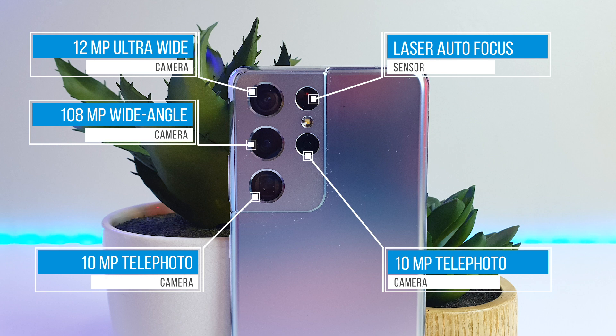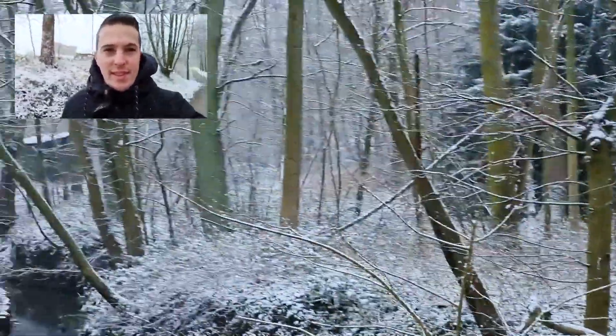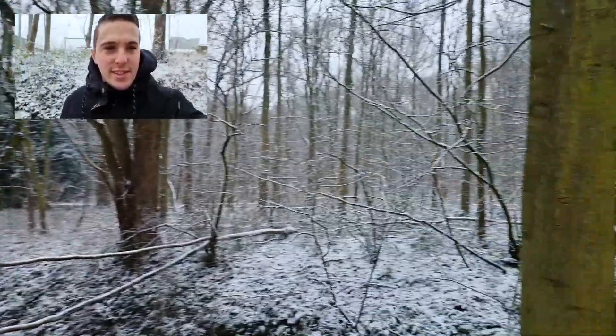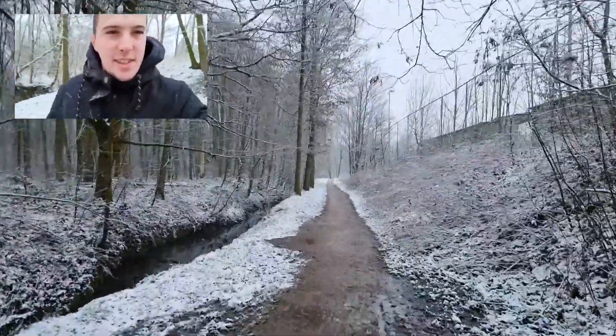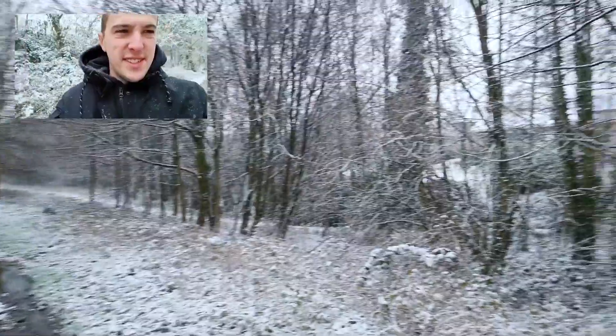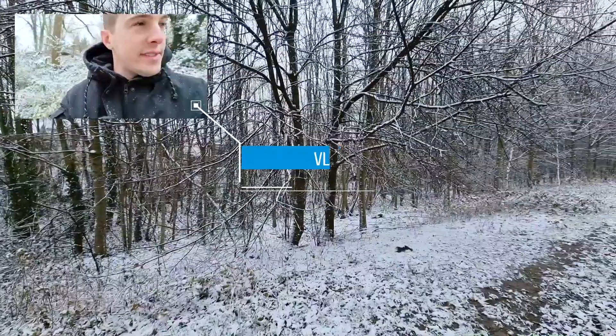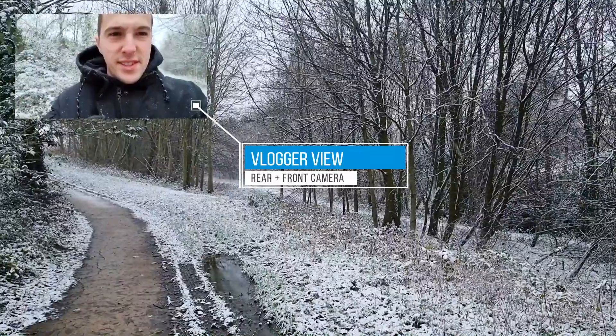The S21 Ultra also features a 40MP selfie camera. Another area where smartphones are really improving is video quality — making stunning videos means you can just use a smartphone and not travel with a real camera anymore. The Galaxy S21 series can shoot stunning 8K video from which you can grab a 33MP still image. It's also able to record in 4K at 60fps, which is quite impressive. Samsung has added cool features like a preview of all camera angles while recording, a vlog mode to shoot with both front and rear cameras simultaneously, and a super steady function for stable footage at up to 60fps.